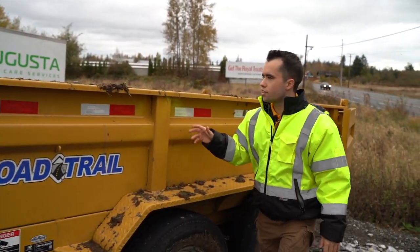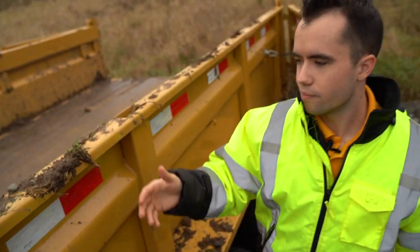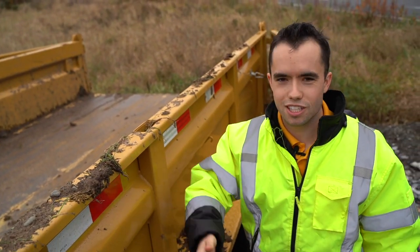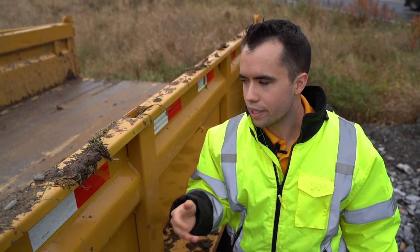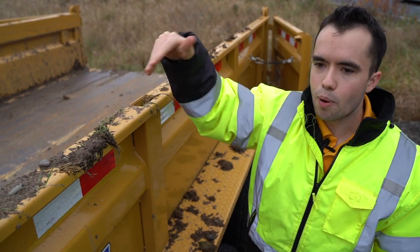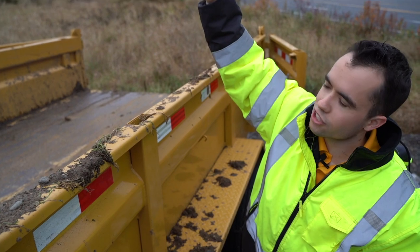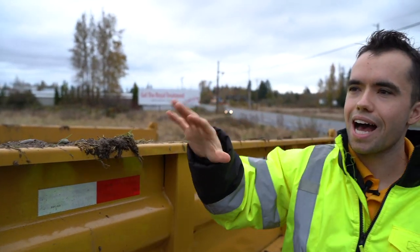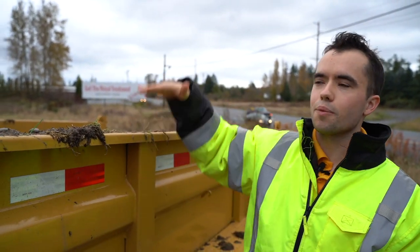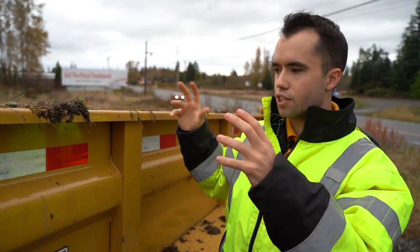Another thing on the side of the trailer — you've got pockets where you can put in two-by-fours. Inside these pockets go two-by-fours and you can build up the sides if you want. Some people will add an extra two or three feet using two-by-fours slotted into the sides and then doing two-by-sixes or two-by-eights to build up the sides. That way you can get more leaf debris and increase the volume of the trailer.